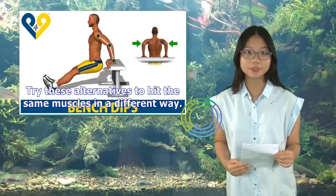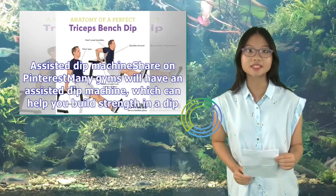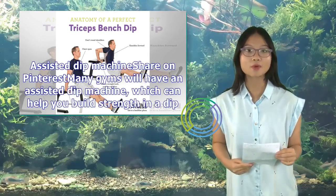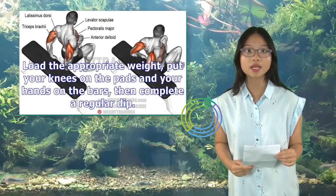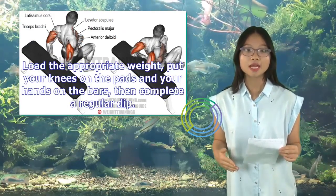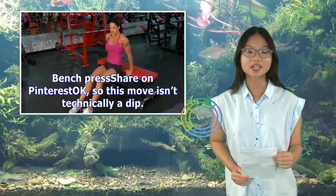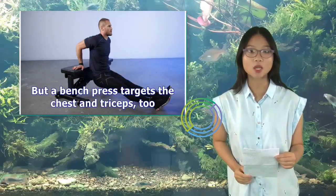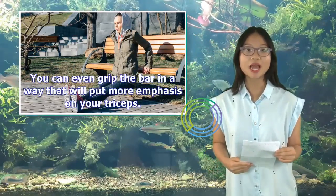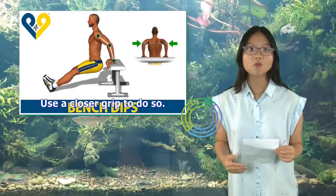Try these alternatives to hit the same muscles in a different way. An assisted dip machine — available at many gyms — can help you build strength in a dip. Load the appropriate weight, put your knees on the pads and your hands on the bars, then complete a regular dip. A bench press also targets the chest and triceps. You can even grip the bar in a way that puts more emphasis on your triceps — use a closer grip to do so.